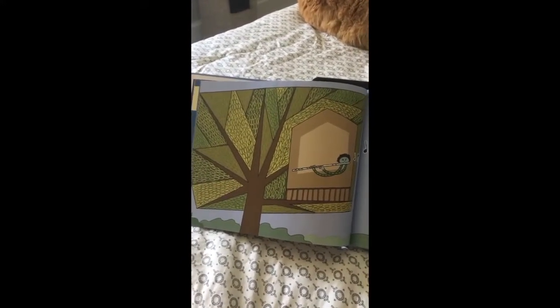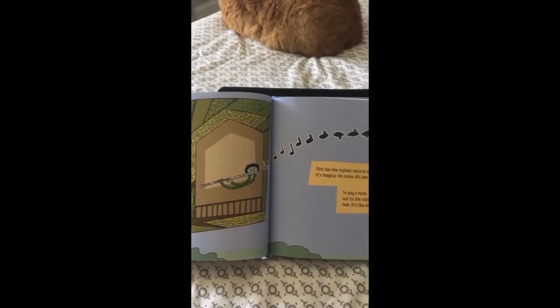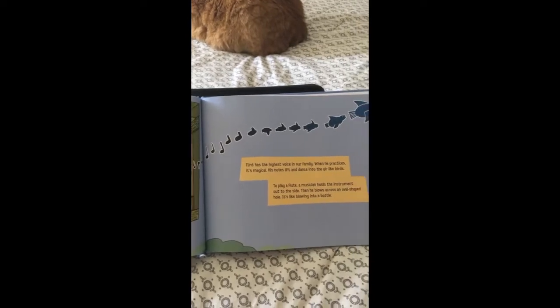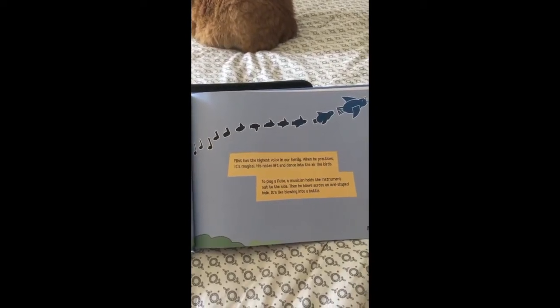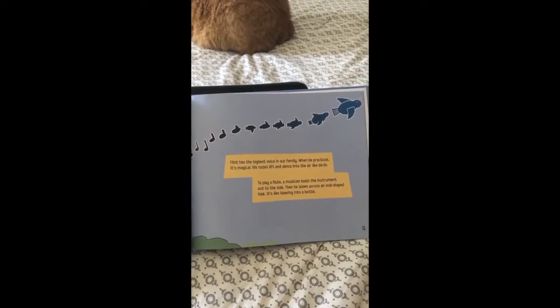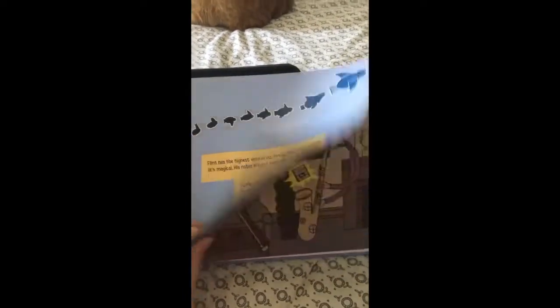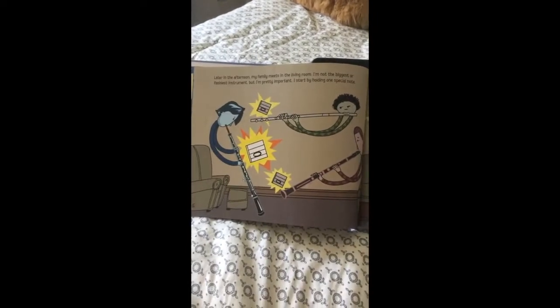Flint has the highest voice in our family. When he practices, it's magical. His notes lift and dance into the air like birds. To play a flute, a musician holds the instrument out to one side, then blows across an oval-shaped hole — it's like blowing into a bottle. If you guys have a bottle at home, you could try that yourself. Try blowing across the top of a bottle and see if you can make a sound.